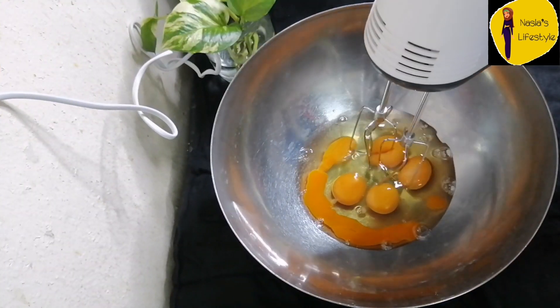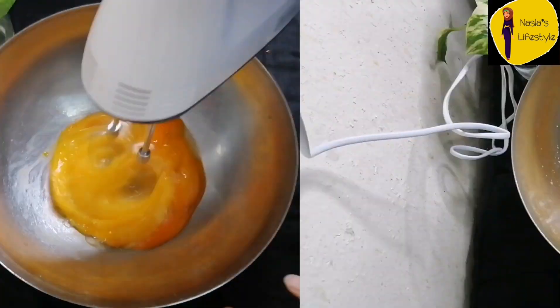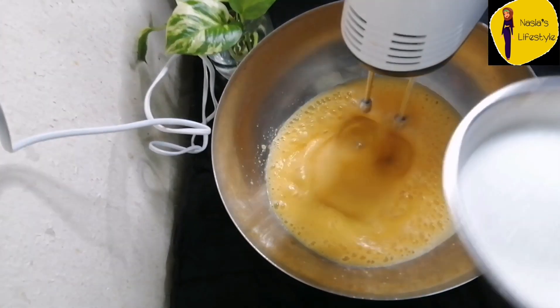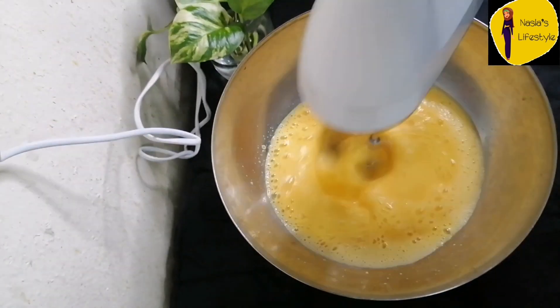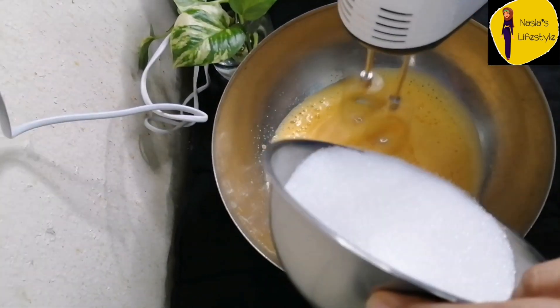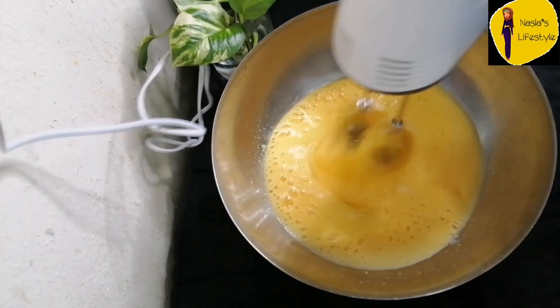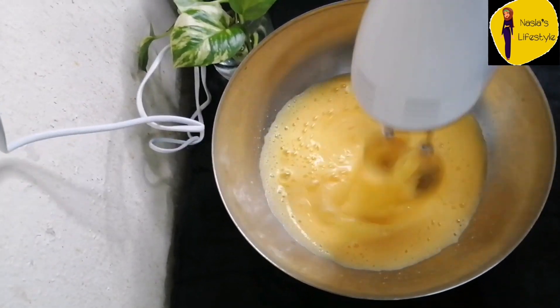I am going to add a bit of beef and 1 cup of pepper. It will melt as well.